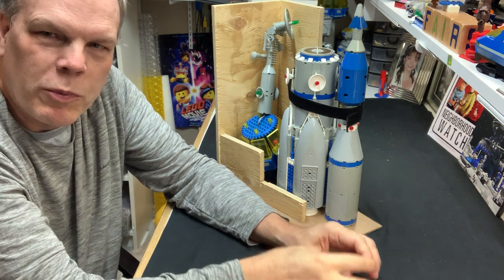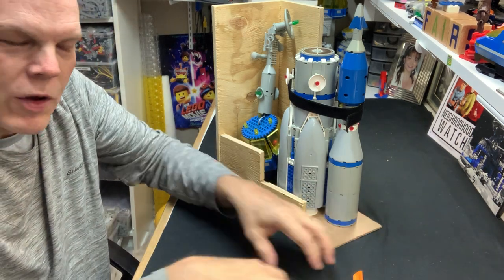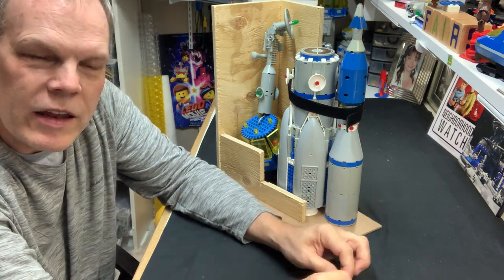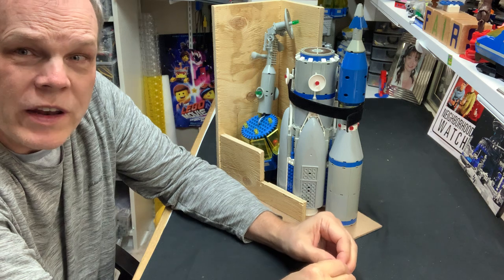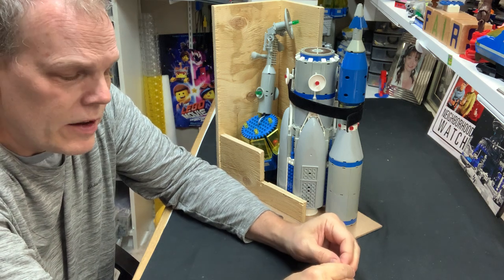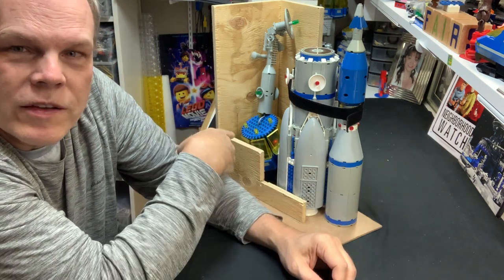You know, you watch those movies where they open up the briefcase and everything's got its own little zone in the foam. I just haven't done it yet, and I've had the boxes since before COVID. I did like two or three shows before COVID with the boxes, and I did a bunch of shows after COVID, and every single time this guy's broken.